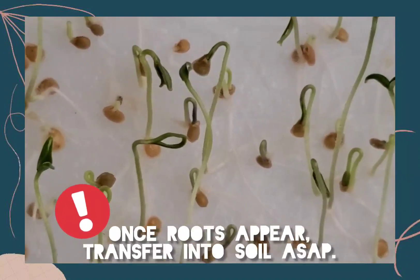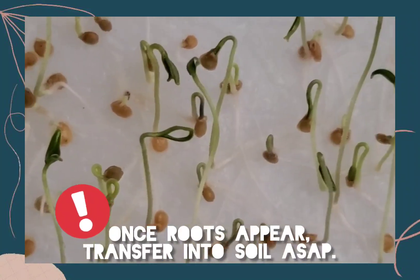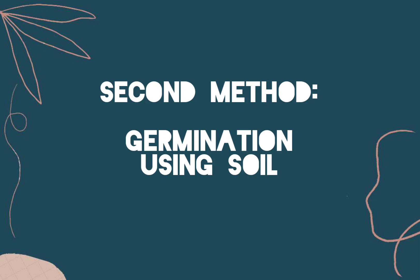These here are after four days and these are ready to be planted in soil. Now let's go to the other germination method: planting directly in soil.